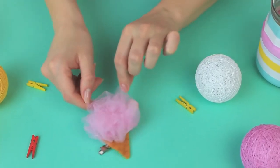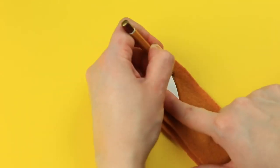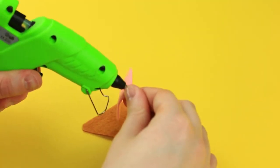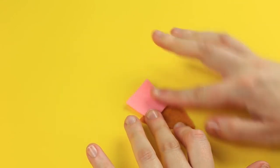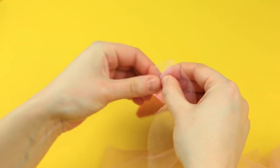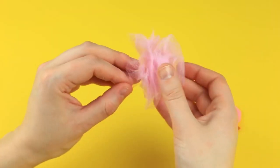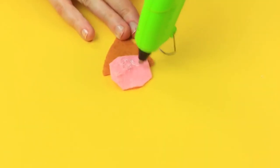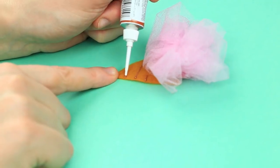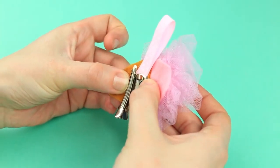Let's make a funny ice cream brooch using hot glue. Draw a cone template on the cardboard. Trace it on the felt and cut it out. Hot glue a pink felt square to the cone. Snip off the corners. Take some tulle. Hot glue the edges and gather to imitate the cloud-like topping. Cut off the excess. Assemble the brooch. Draw the waffle pattern with the outliner paint. Decorate it with ribbon. Hot glue the clip back. The sweet accessory is ready.